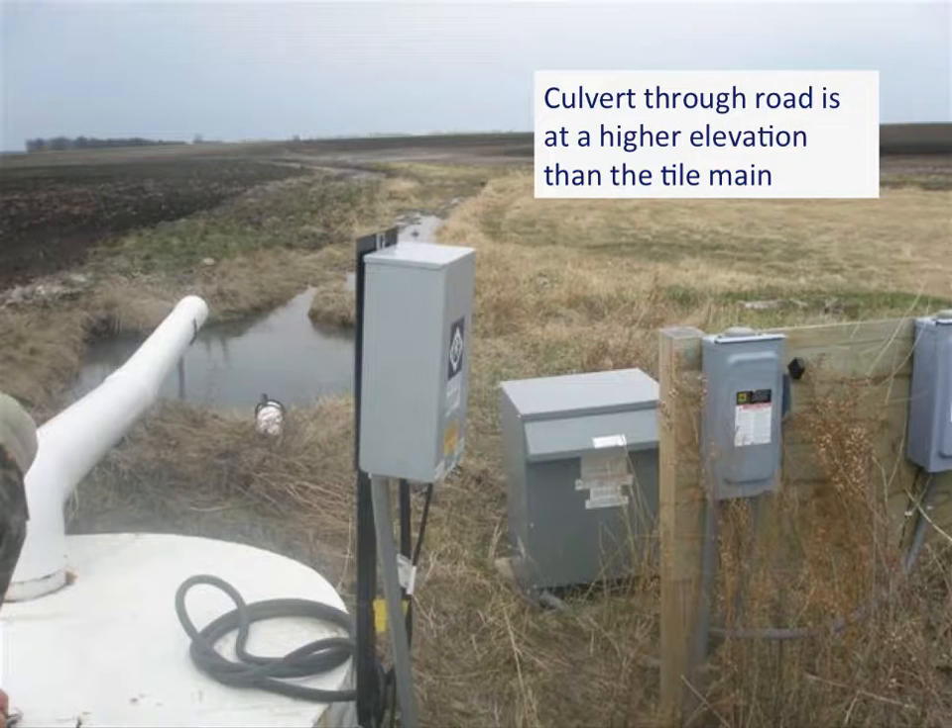Another reason for lifting: you can make out in the back of this picture a road with a culvert under it. The elevation of the culvert invert sets the water elevation in this ditch. This pump outlet cannot gravity drain, so a lift station was needed to lift the water up so it can flow out through the culvert. Roads and culverts quite often act as barriers to water movement within the countryside.